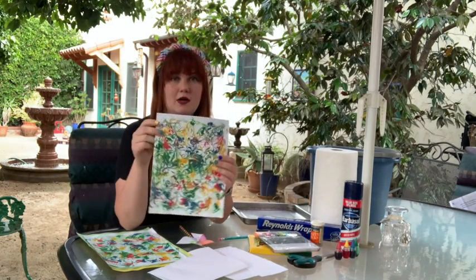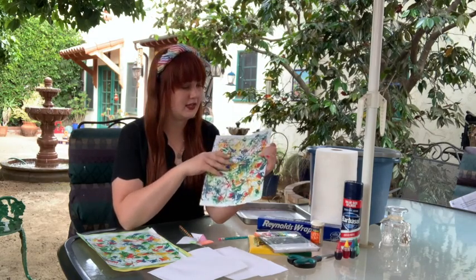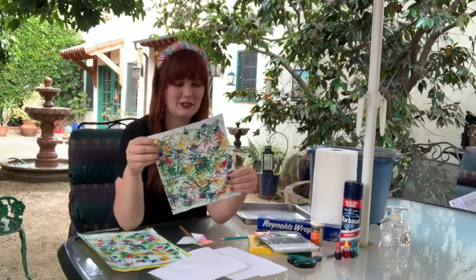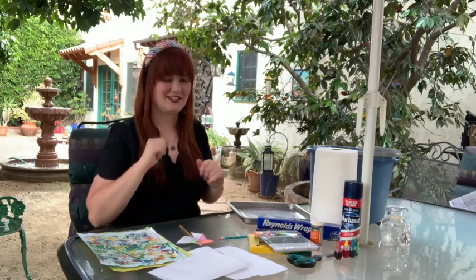The crafts for today are a rainbow pinwheel — this spins when you blow on it or when it catches wind, and the colors all blend together nicely — and also making marbled paper using shaving cream and food coloring. This is actually similar to what people made back in the Victorian days when the Bixby family lived at the Rancho, so we're going to throw back to those Victorian days with this craft.